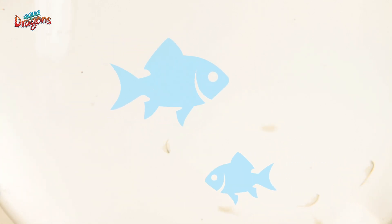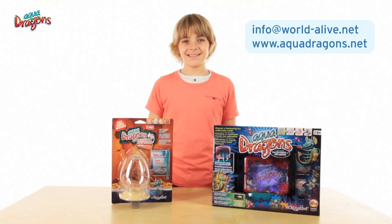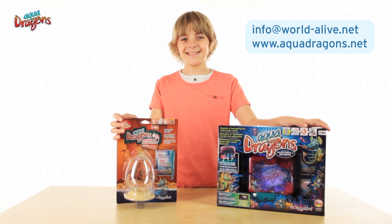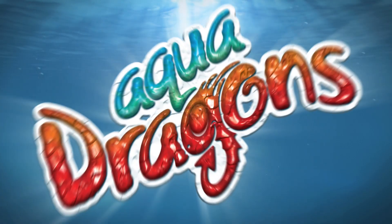And no, you cannot put your Aquadragons in with real fish because they will eat them. Maintaining a live ecosystem in a small tank can become complicated. If the water becomes unbalanced by any bacteria or foreign substance, it can cause the Aquadragons to die or not to hatch. So please pay attention to our care advice. And if you have covered these points but still are unable to find life, contact us with a proof of purchase and we will send you a new set of eggs. Aquadragons!